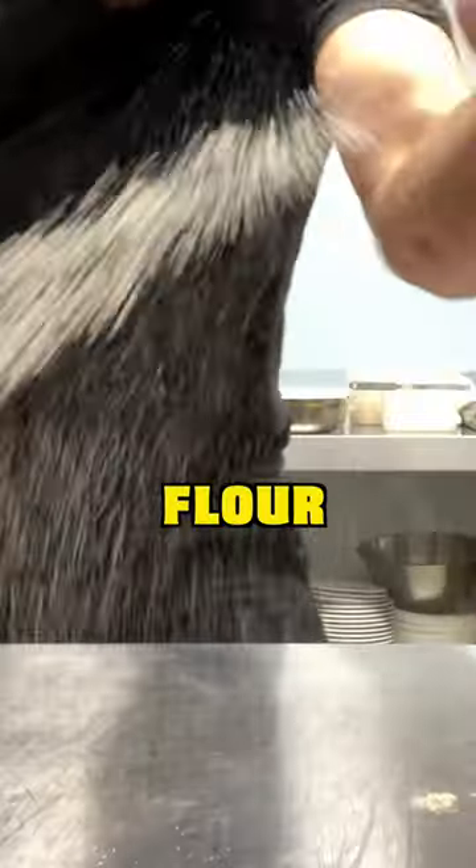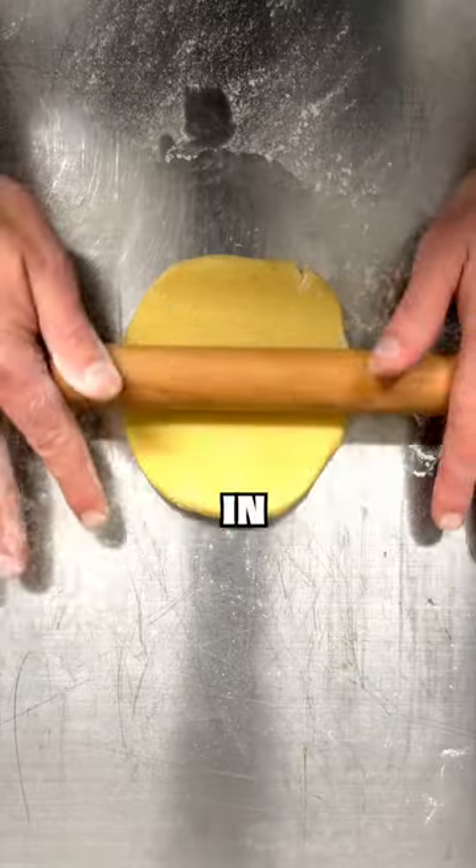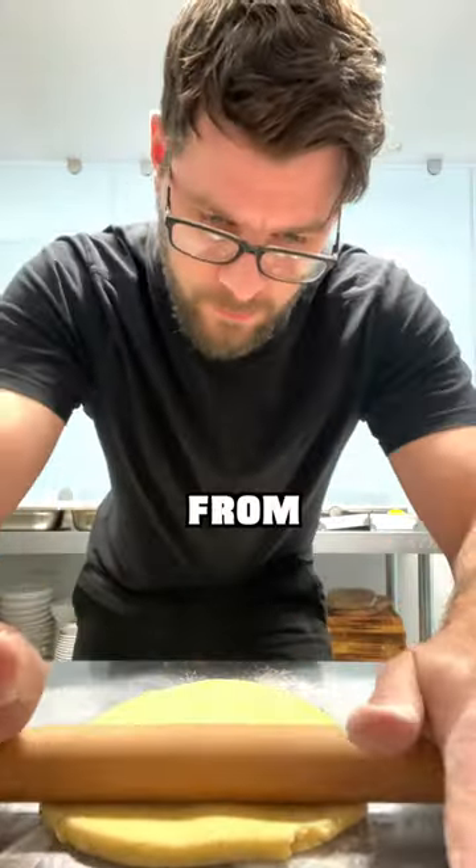To make perfect pastry cases like this, lightly flour your work surface, take your shortcrust pastry and roll it out to around 2mm in thickness. Turn the pastry every so often to prevent it from sticking.